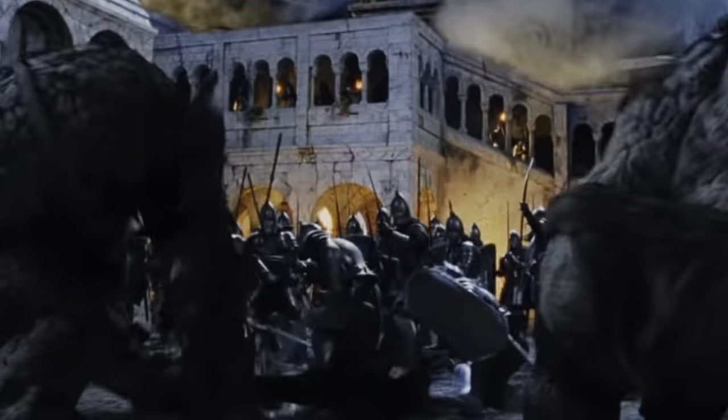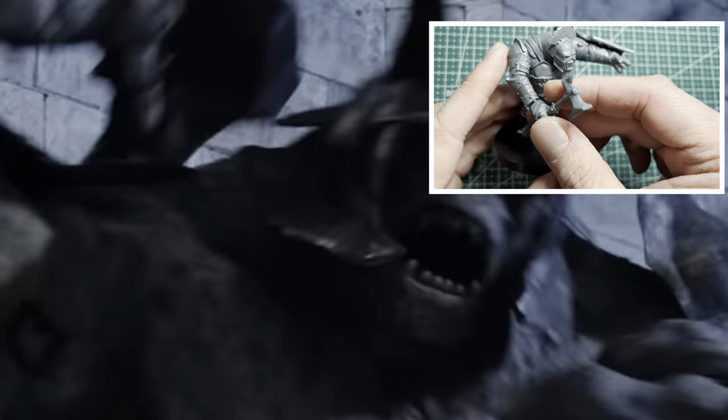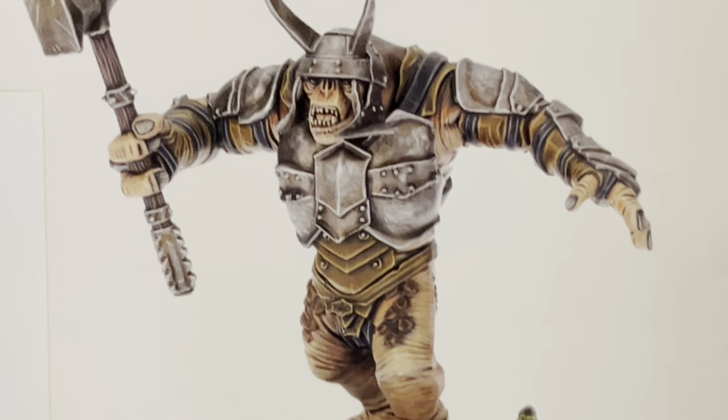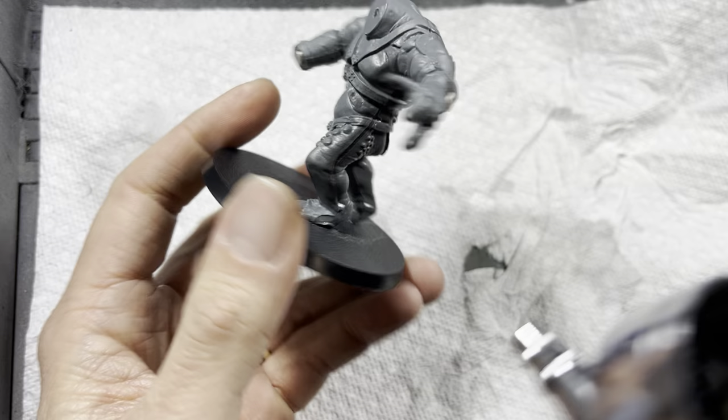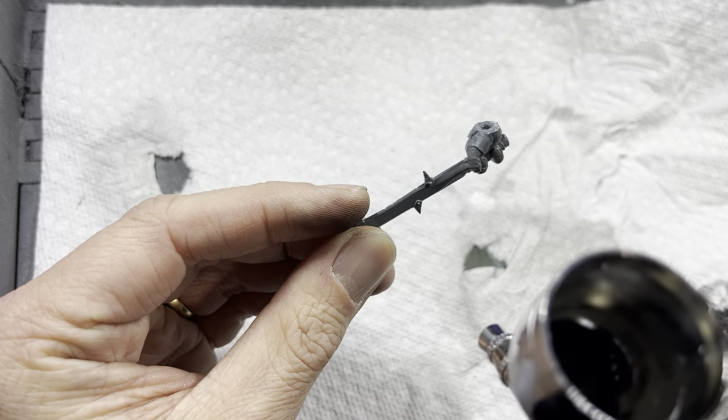Let's paint the troll from the Battle of Vespiliath box set. The tutorial on how to magnetize this troll will be in the upper right corner of the screen. The paint scheme I'll be using is very close to what's in the instructions. Start by priming the model and all the loose bits completely in black — I use a black primer with an airbrush.